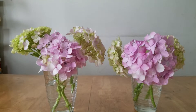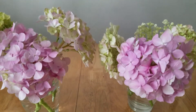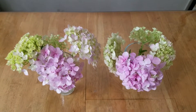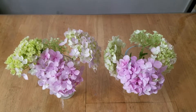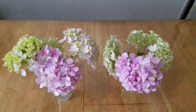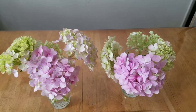Hi guys, I already finished the preparation of the hydrangea flower cuttings. As you can see here, all the hydrangea flower cuttings are divided into two groups. In each group you can find four flower heads. Actually, most of the flowers are greenish — they are just beginning to bloom — and there's one flower head in each group that's pink.